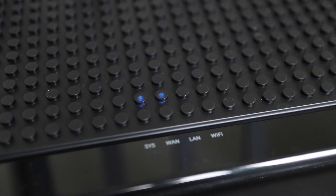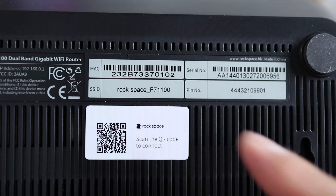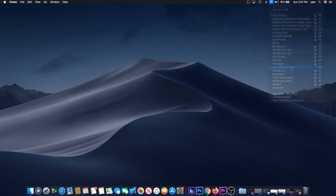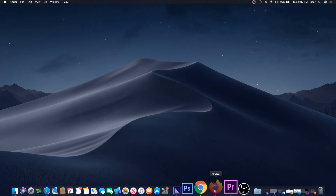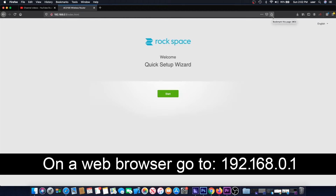The second setup method is through a web browser on your computer. Power on the AC2100 and wait for the three blue LEDs to light up. Then take note of the SSID and password on the bottom of the router. Go to the computer's WiFi settings and click on the name of the Rockspace router to connect. Once connected, launch a web browser and enter 192.168.0.1 in the address bar.